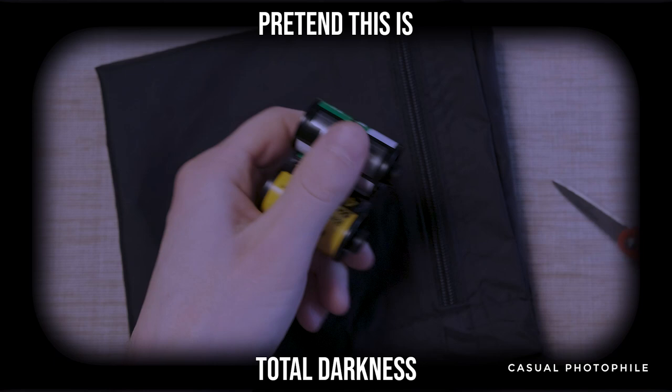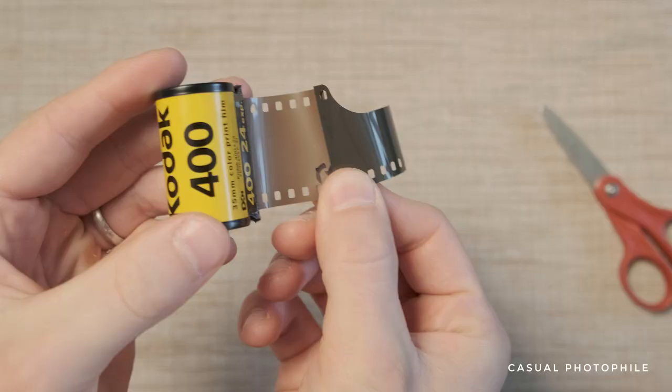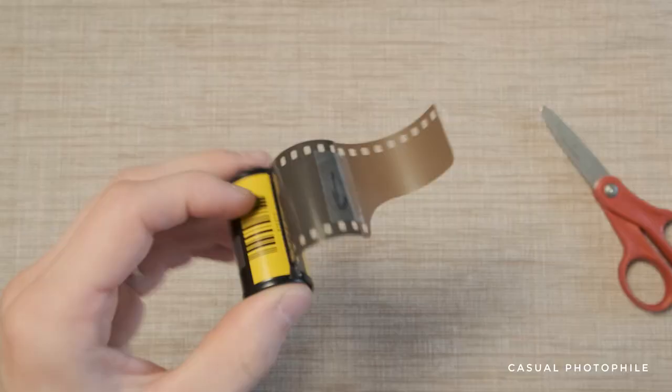Now you can take the film out of the changing bag and slightly pull the two canisters apart. Cut another straight line across the film, leaving about an inch on each side. Grab your film leader and tape it back onto the film.